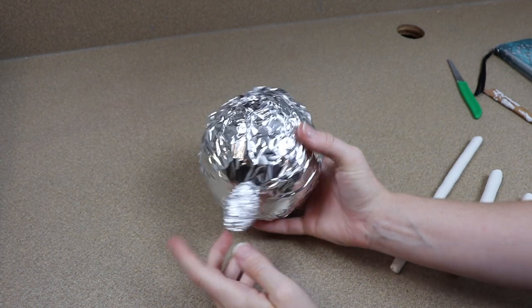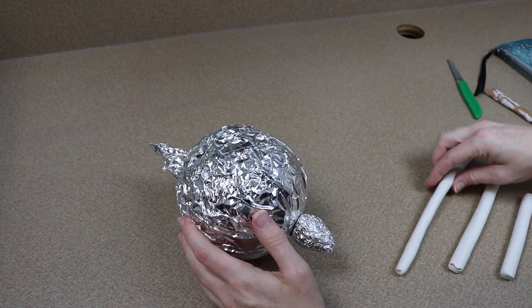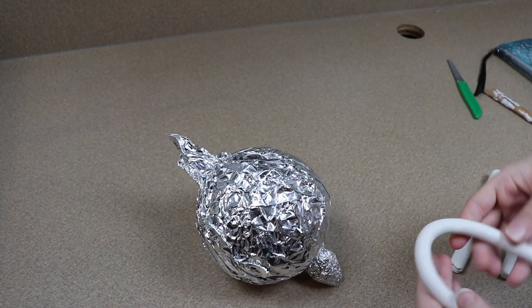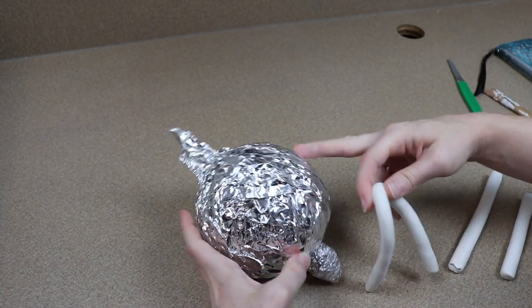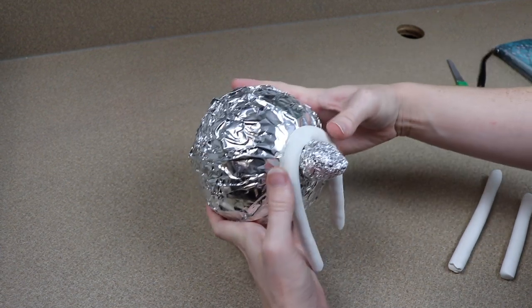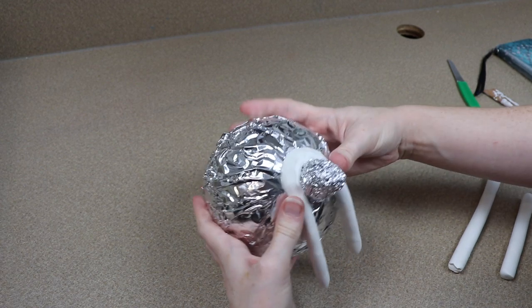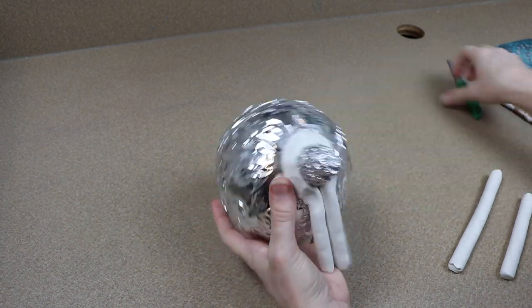The first thing that we're going to do to make our Jerboa is work on the clay pieces. I'm going to start on the head and then move on to the feet. Now the head is going to be quite large, so I'm going to be building it off of and later putting it back on a foam ball. Under this lump of tinfoil we have a foam ball, and then I glued another lump of tinfoil onto it for the snout.